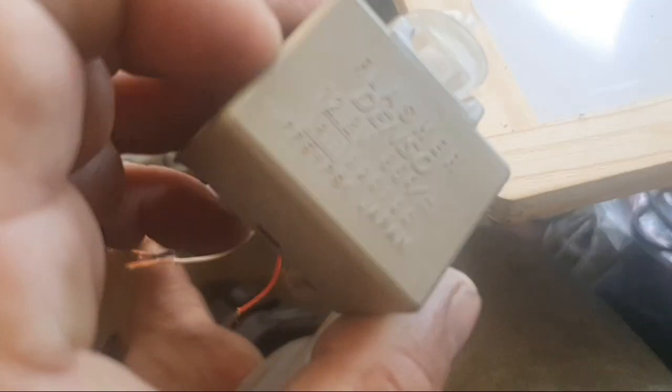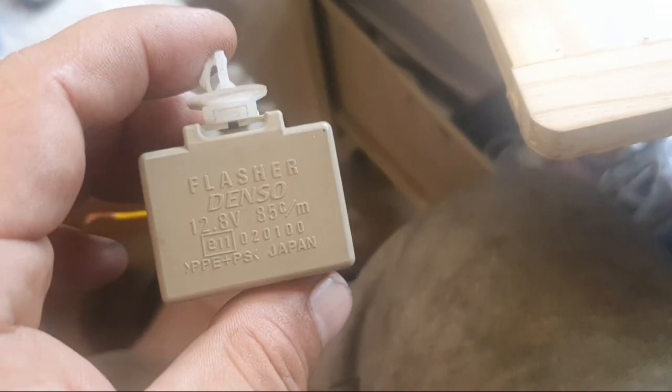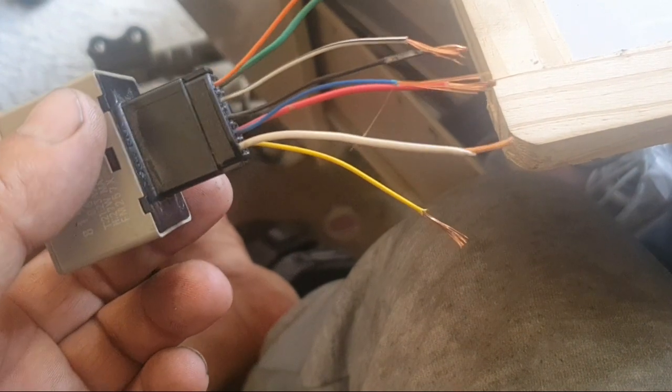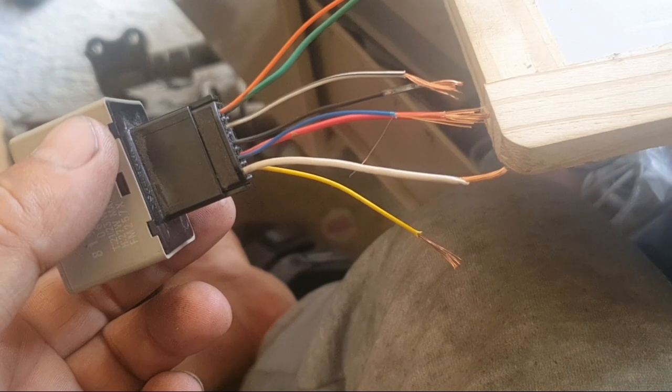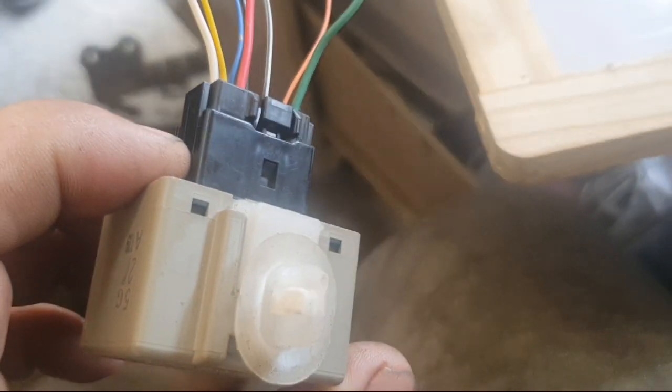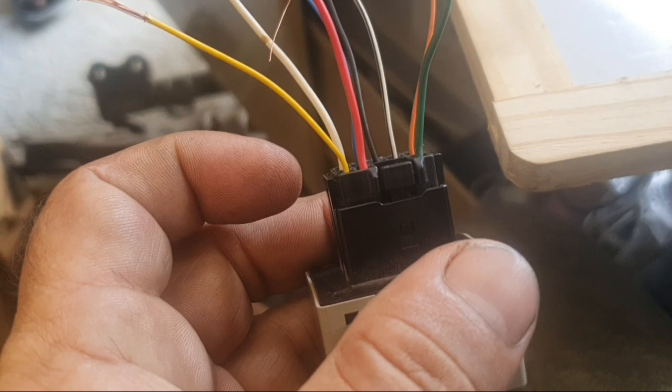In this video I will explain the wiring diagram for an 8-pin indicator flasher relay. This is used for all Toyota cars — 70% of Toyota cars use the same flasher relay indicator, including Toyota Corolla, Toyota Avalon, and Toyota Camry.